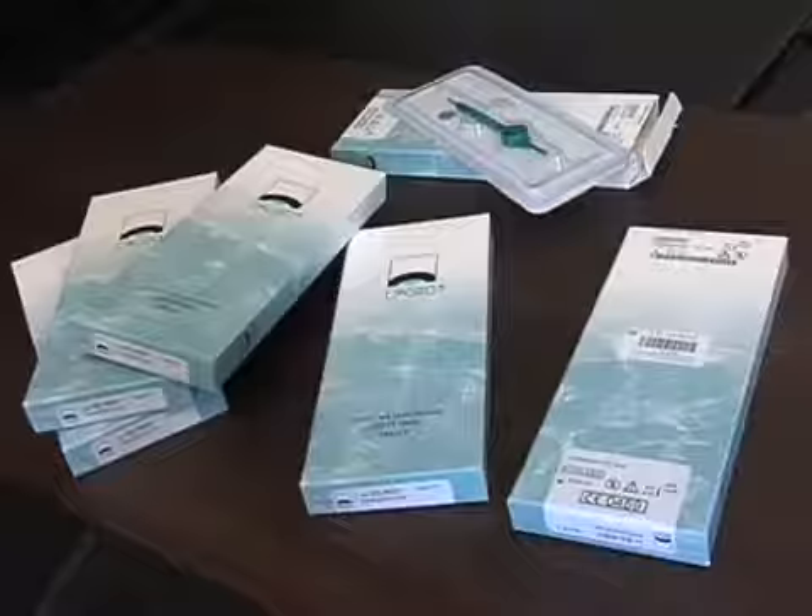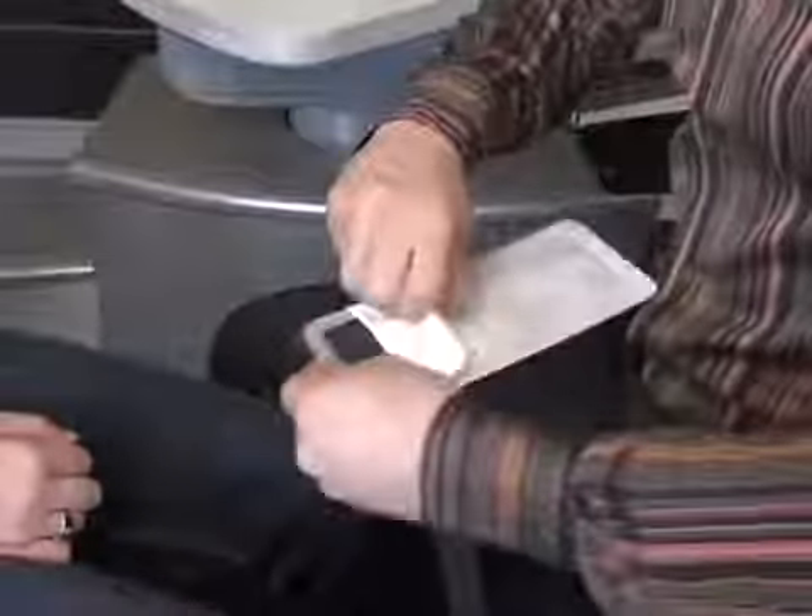Consequently, there is only one part reference number. The painless plug is more economical. It saves time because it is easy to use and quick to fit. The single size of plug eliminates size selection errors, and no plugs are wasted by choosing the wrong size.